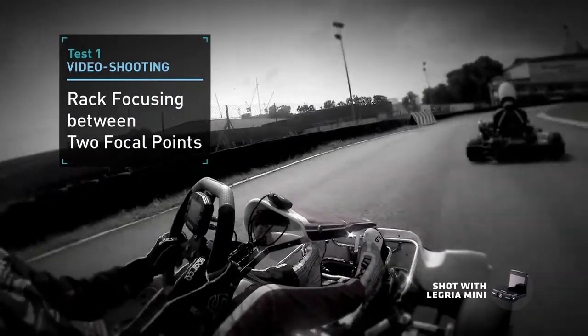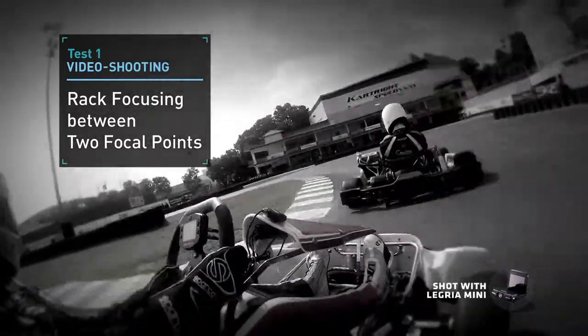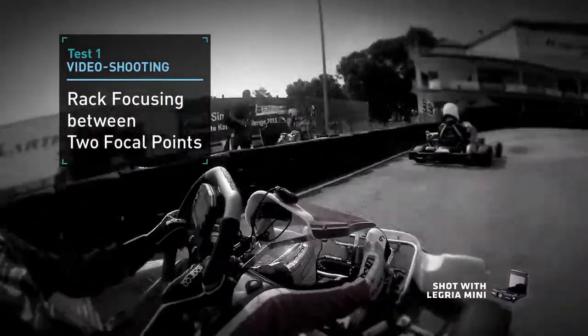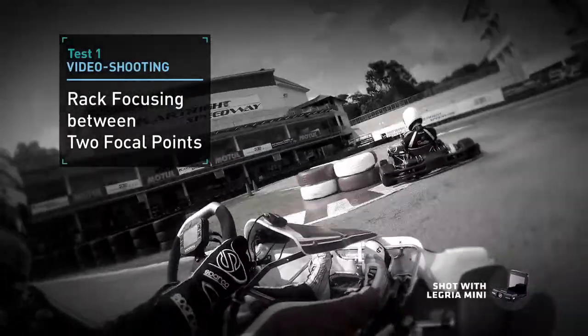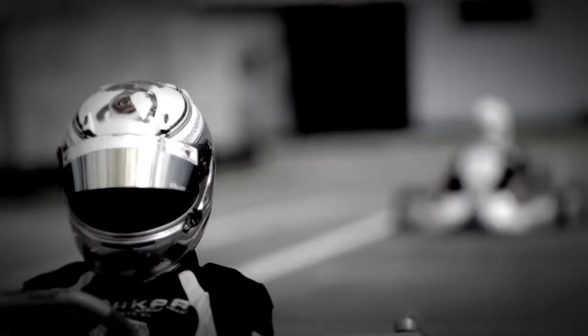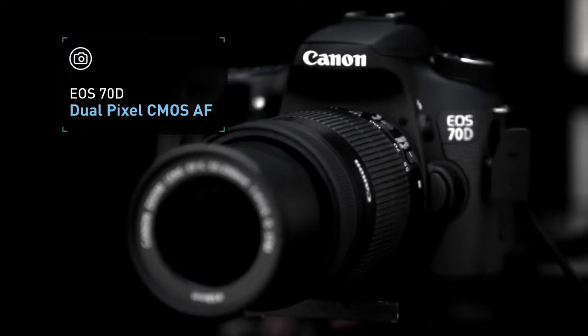For the first test, we'll shoot videos to bring out the best capabilities of Dual Pixel CMOS AF. We'll rack focus between go-karts to see the smoothness, speed and precision of AF performance. The cameras will switch focus from a go-kart in the foreground to one in the back. Since the EOS 60D does not come with touch focus, we'll pan the cameras to shift focus instead, starting with the EOS 70D.